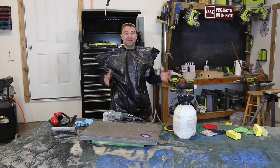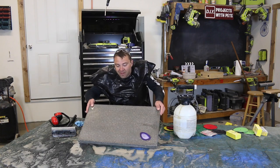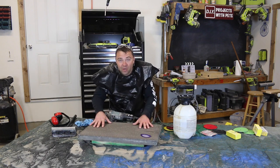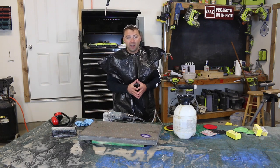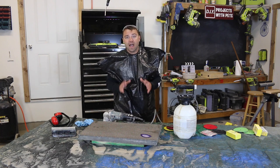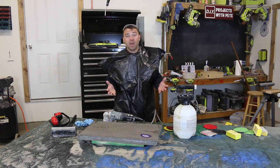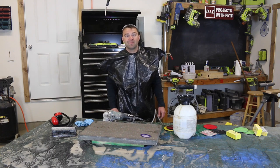Alright, we're done. My shop's a mess, I'm a mess, but at least we have a smooth and shiny countertop. I hope you found this video helpful and that you learned something about polishing concrete. If you have any questions, please comment below. I'll have a lot more details on polishing in some upcoming tutorials. If you found it helpful, please give it a thumbs up and subscribe to the channel. Thanks a lot, guys — we'll see you next time.